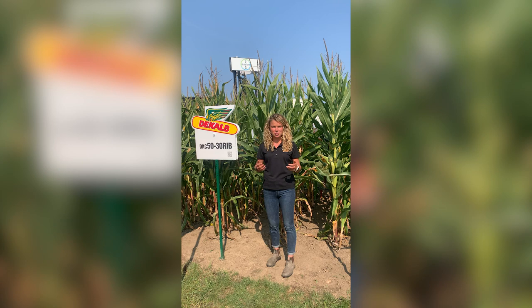If you're looking for more information, talk to your local DeKalb dealer or visit DeKalb.ca. Thank you.